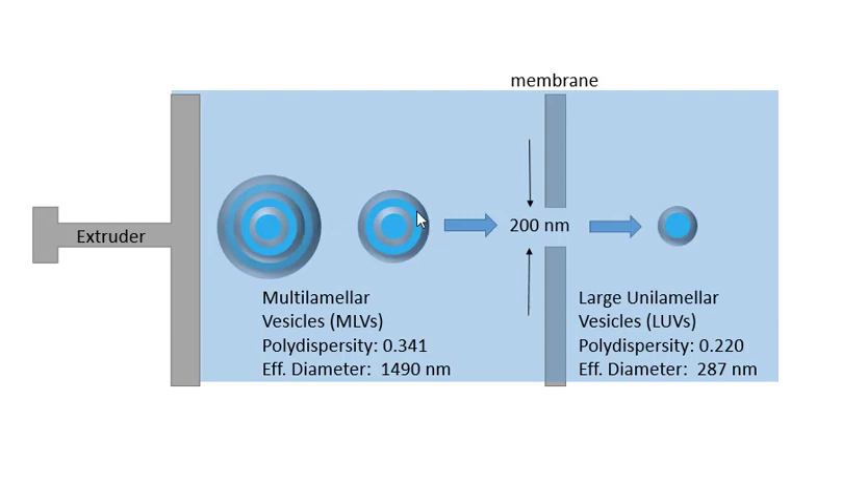In the next step, we're going to take these MLVs — the multiple lamellar vesicles — and pass them through a membrane that has pores of approximately 200 nanometers in a device called an extruder. You simply push on the syringe, which pushes the MLVs through and converts them to large unilamellar vesicles. The polydispersity should be low compared to the initial MLV mixture, and the diameter should be about 200 nanometers. You'll measure the polydispersity and size using dynamic light scattering.